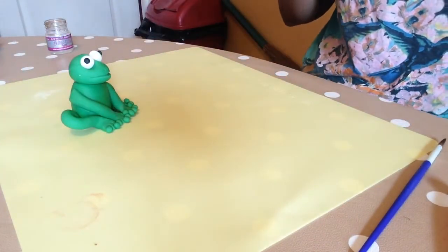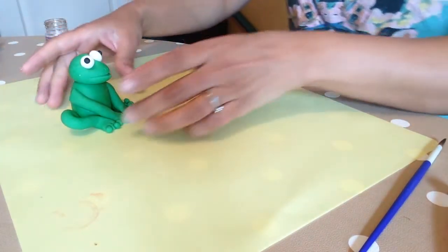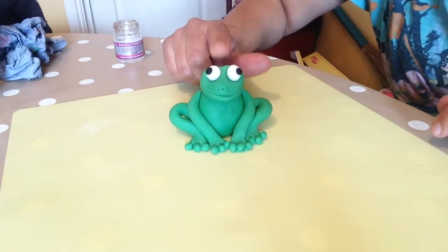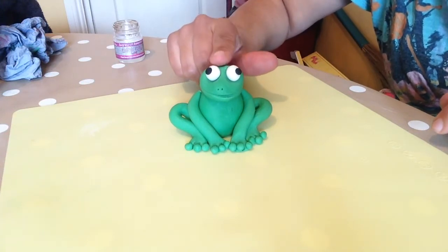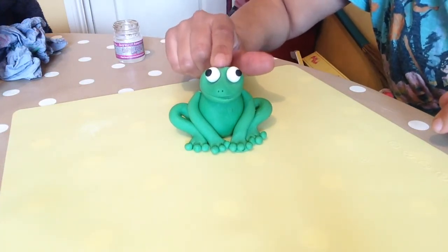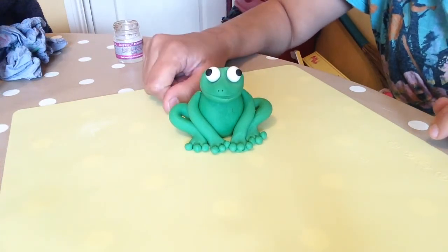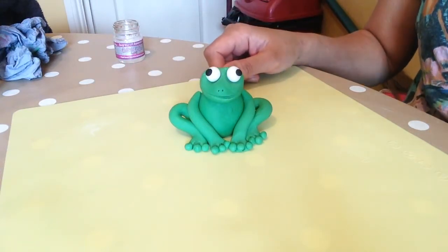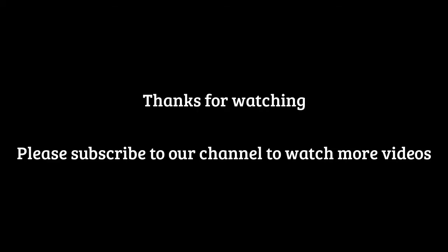And there we have our frog. The last thing we have to do is just put a little indent here because it was too high — I've literally pressed down on the back here so it looks a bit more frog-like. And there we have our finished frog.